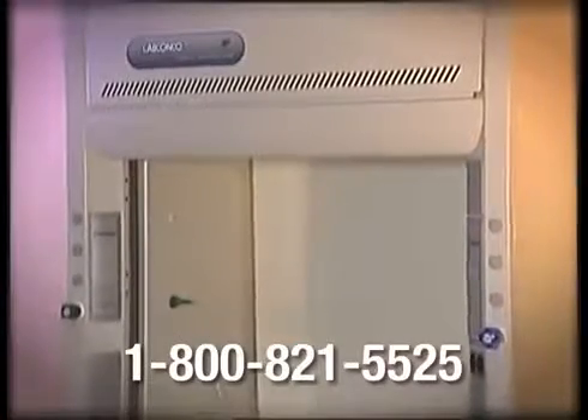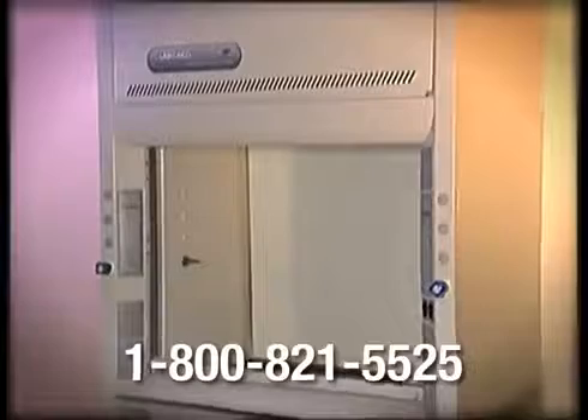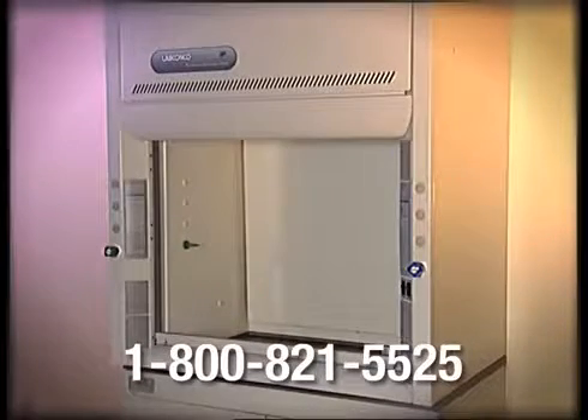For technical questions concerning fume hood installation, call a LabConco product service representative at 1-800-821-5525 from 8 a.m. to 5 p.m. Central Time.